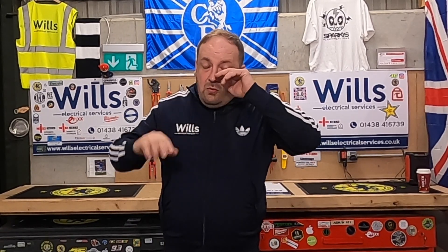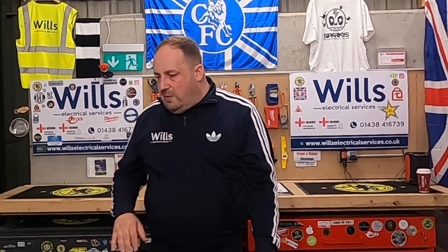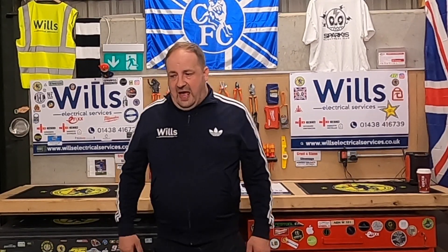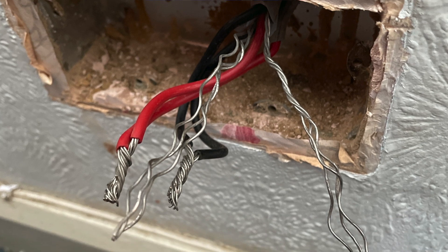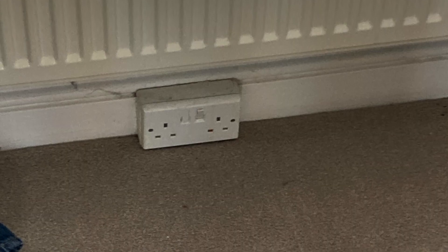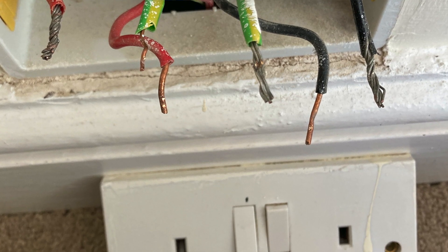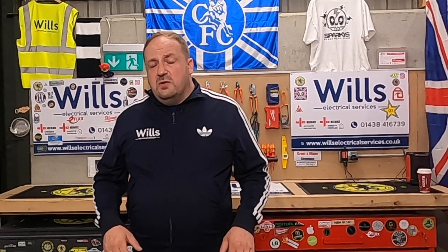Obviously look for the shutters on shaver points as well — the older ones from the 80s didn't always have shutters, so they had open terminals. You'd do quite well to find one of those now. For sockets, a perfect observation is to walk around a house — probably 10 years old, every accessory is MK — then you find a couple of Hager ones. Drop them off and see what's going on, because those are recent additions.